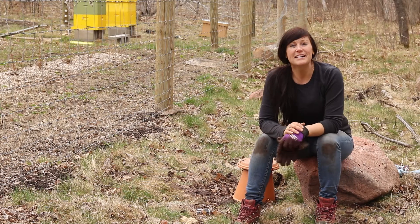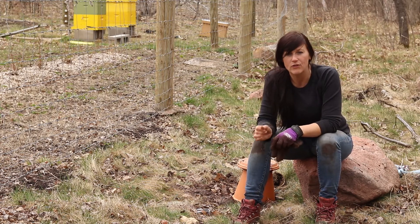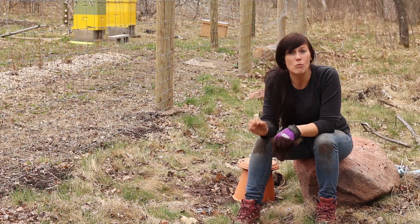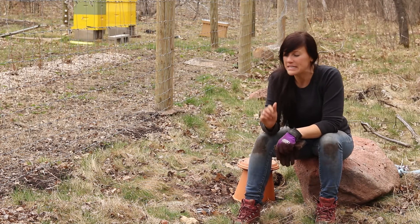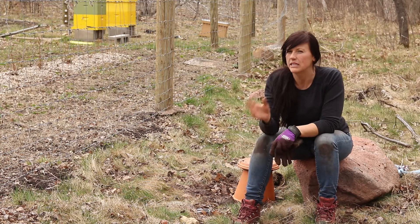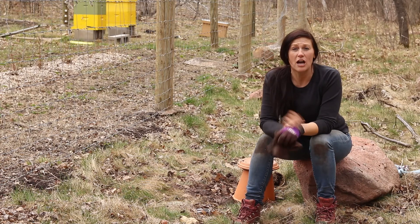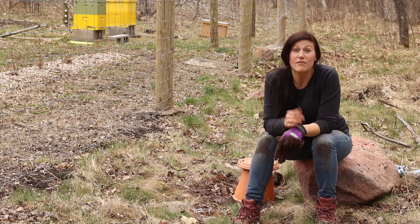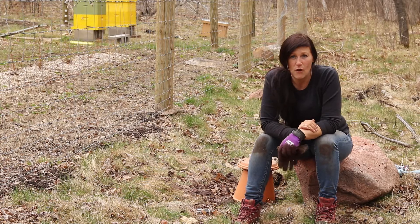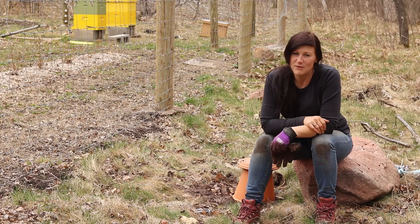So next time you're hearing somebody wax poetic about honey bees, absolutely encourage that — honey bees are so important and so incredible — but our native bees are truly just as, and in some ways more, important. Make sure you also get mason bees, leafcutter bees, bumblebees, carpenter bees, and sweat bees into the conversation, as well as butterflies, so people understand the importance of that variety. Thanks again for hanging out with me — hit that subscribe button and the follow notifications so you're always updated when we've got something new coming out. I'll see you next time at the Minnesota Homestead.